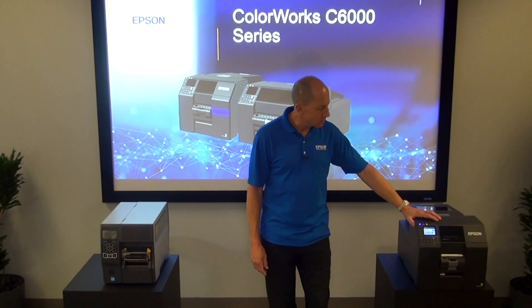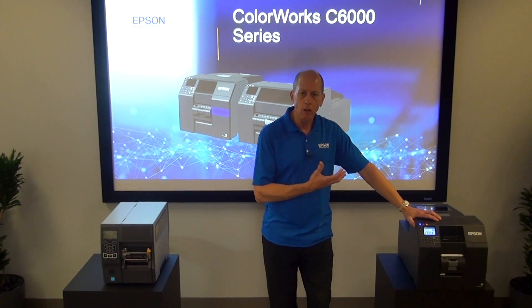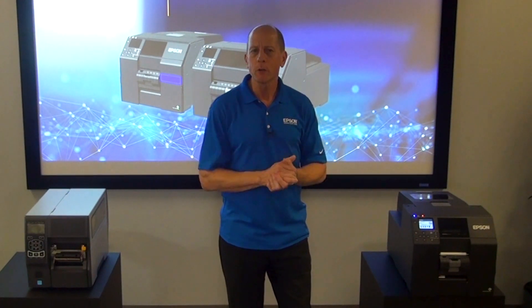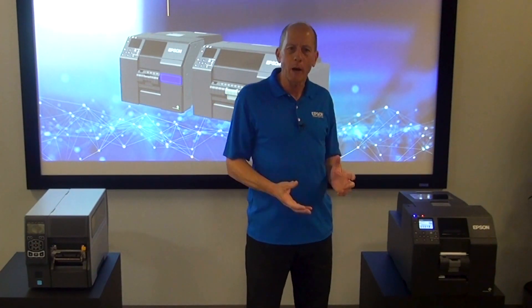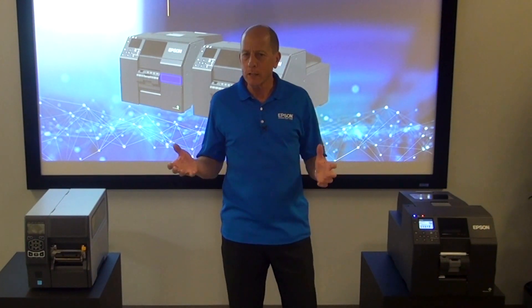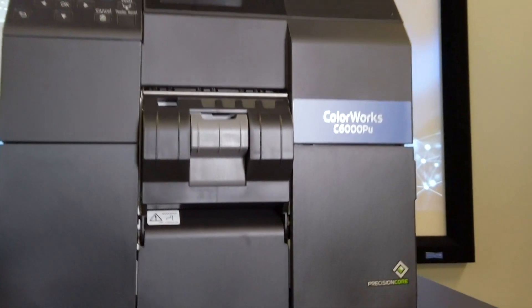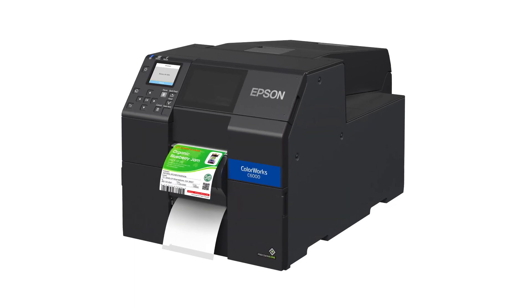The 6000 series is really the first color inkjet printer designed to be a thermal transfer replacement. This printer is ready to accept popular computer languages like ZPL directly — meaning I can unplug this printer from my existing ZPL data stream that might be talking to a thermal transfer printer, plug this printer in its place, and it's ready to print. It has the advantage of color over monochrome and it's a lot easier to use.